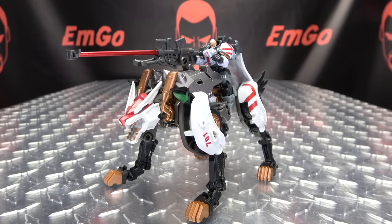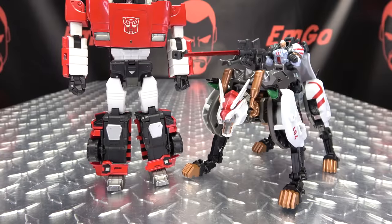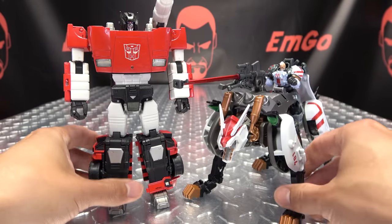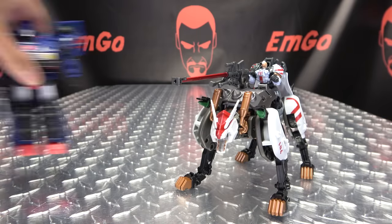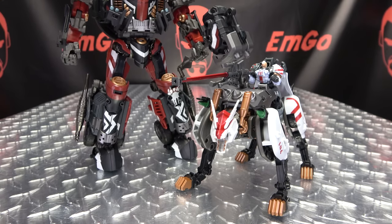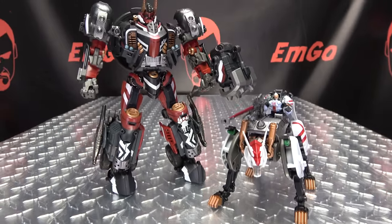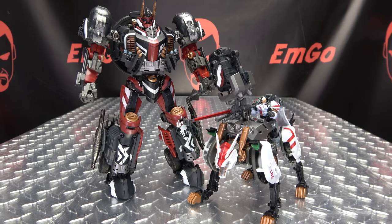For comparison, here he is with Masterpiece Sideswipe again for a sense of scale, and here he is with Deluxe Skids — your kind of standard Deluxe Size Transformer — again for that sense of scale. And here he is with Frostlight — now he has a pet! It's nice to have a pet.